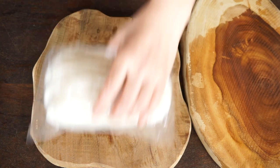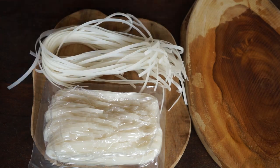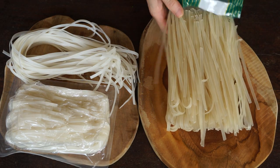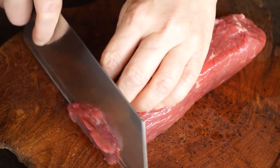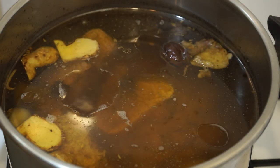I'm going to use fresh rice noodles. If you choose dehydrated noodles, soak them in cold water for one hour. Cut a piece of beef tenderloin into thin slices. During this time, the broth is simmering.